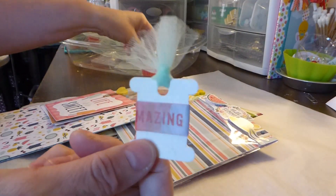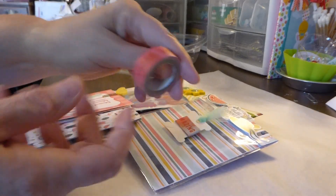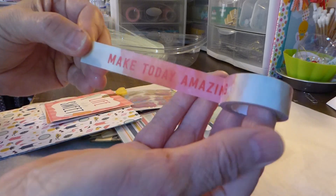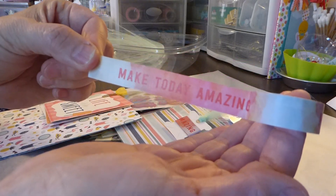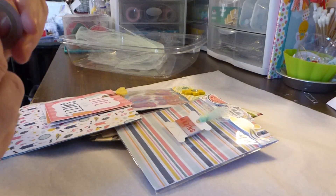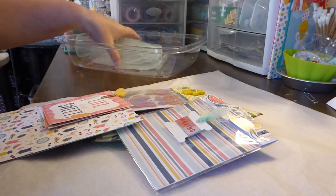I have a sample of the washi tape for her. Because my washi is all organized now, I found that in there. Since it's a positive message card, I put this washi on the mailing envelope, so I gave her a little sample of that — and that one can go back in the drawer. It has a spot.